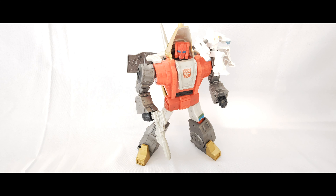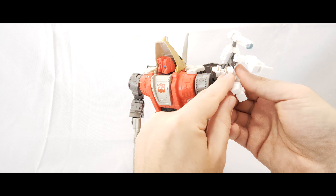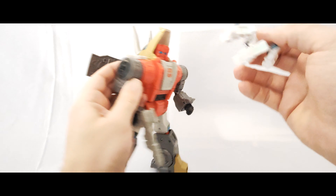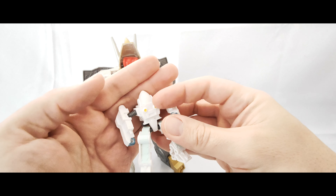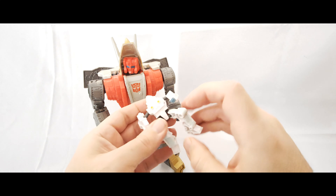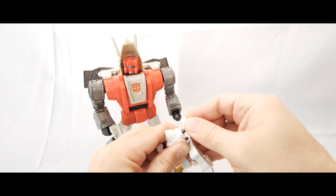Let's go through the articulation on this guy and all the accessories. You get the Daniel figure — it sits on his shoulder via a little peg. There is one on the other side but the angle makes it hard. There's a little bit of paint on him: yellow down here, white gloss, painted hands and legs, all ball pegs really. No waist articulation on Daniel — legs just move forward, back, and out to the side, nothing at the knee, with lots of hollow pieces inside.